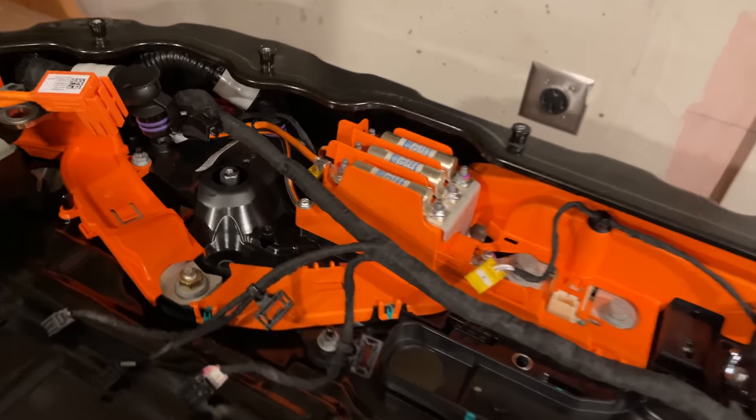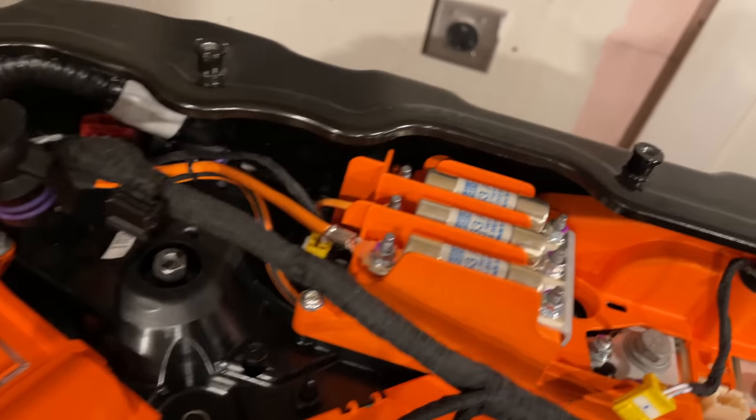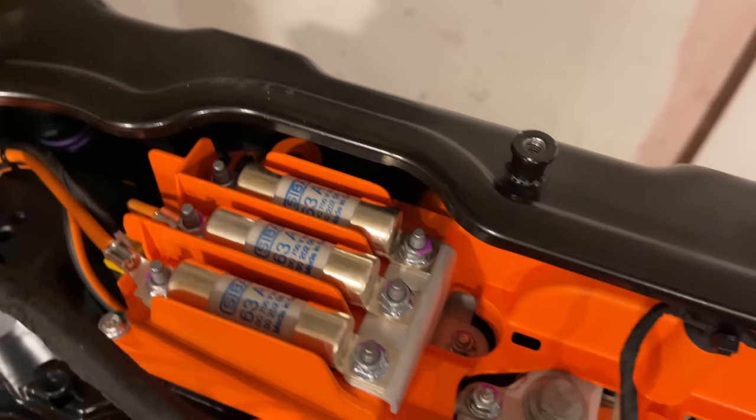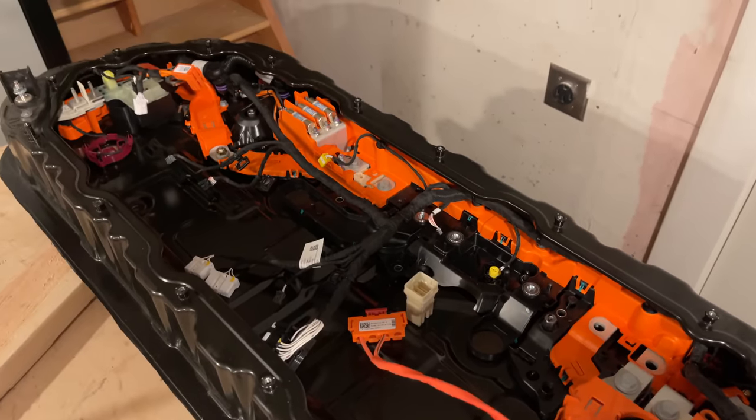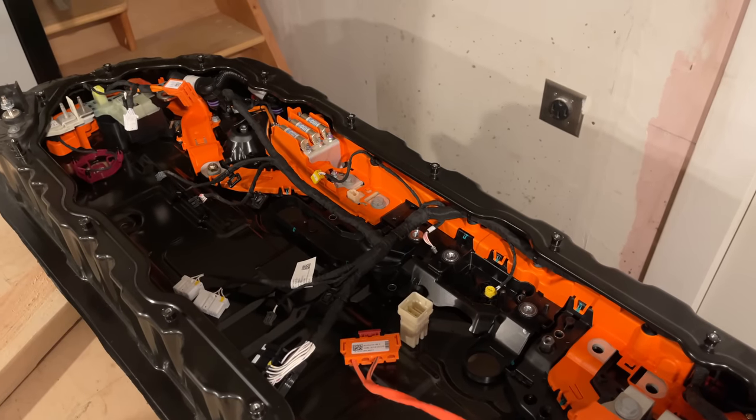It's a bit of a bummer that I had to remove everything, because I want to keep all of the penthouse stuff in the penthouse, and just move that to a different part of the car. It would have been a lot easier if this was just a removable sub-assembly. I should send them a letter. Dear penthouse — I mean, dear Tesla.